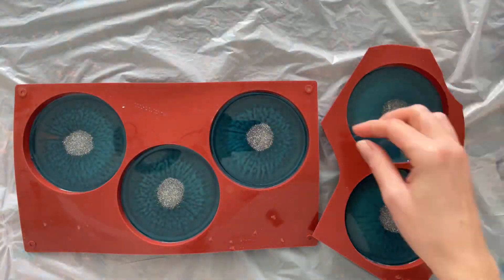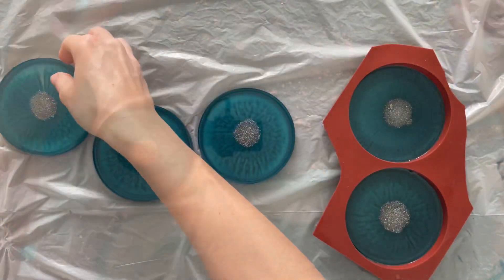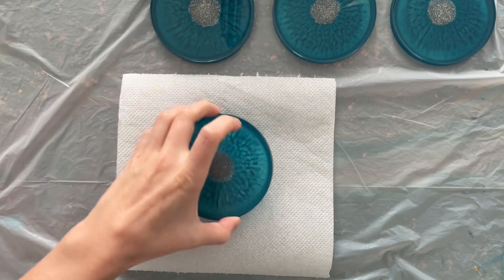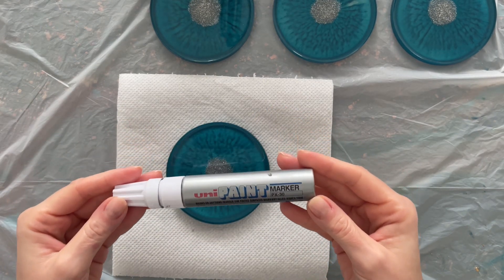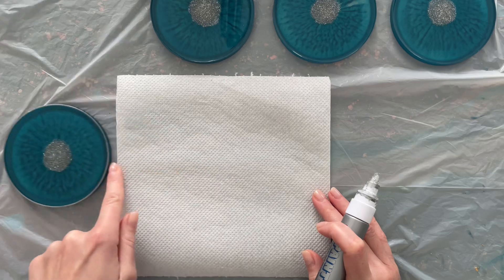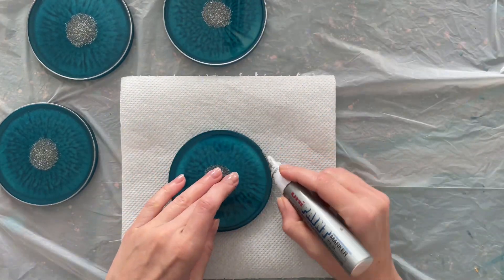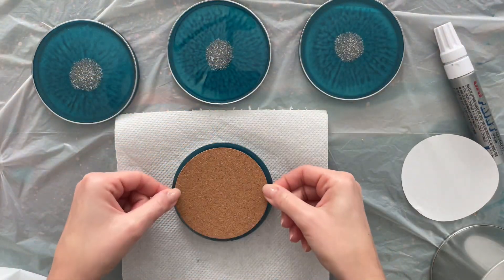Day three — it's time to unmold my coasters. The edges are quite sharp so I file them off camera with an electric grinder. I file down the edges and then paint them silver with a silver marker. All the products I use in this video will be listed in the description, along with a link to the online resin calculator. I now apply self-adhesive cork pads to the base of the coasters.